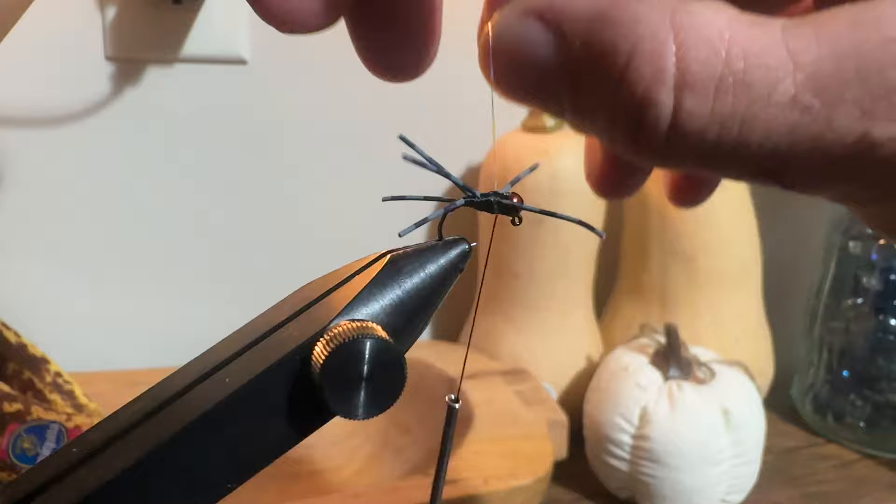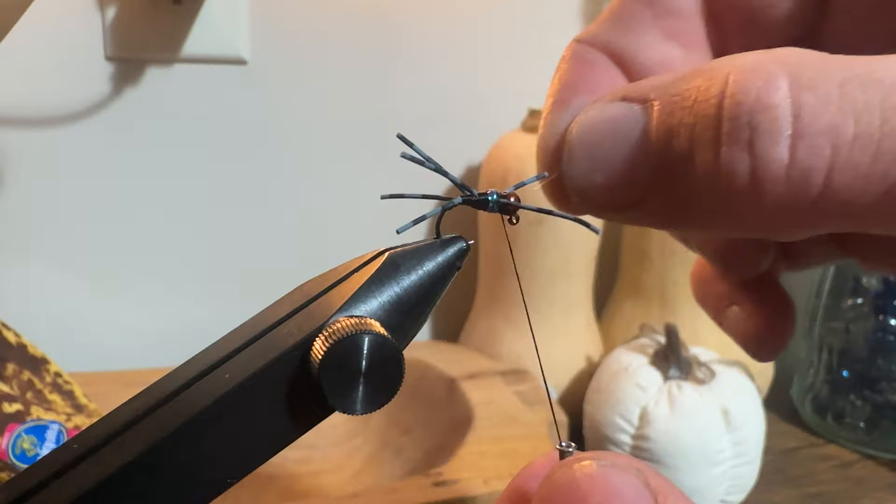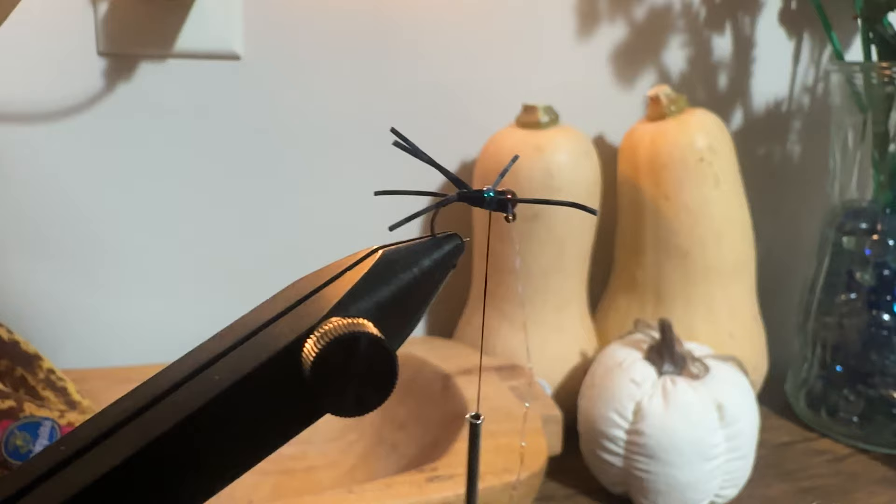Once secured, I pick up the crystal flash and wrap it around the body three to four times. I never go above the legs until I finish my wraps. When I'm ready to tie it off, I wrap it up to the front, go over it with my thread, cinch that down tight, and cut it free.